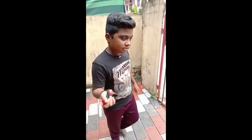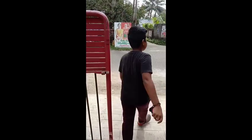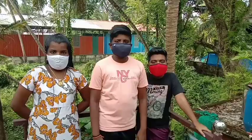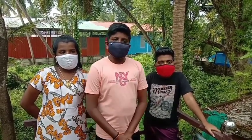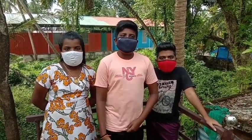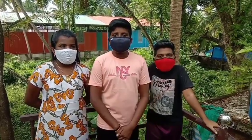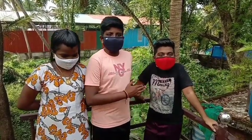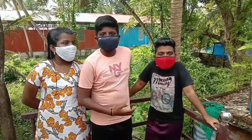Welcome back to Bobo Craft! Please like and subscribe, and comment. We are here today, and I will show you the craft — I will show you the best first video.